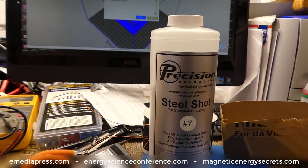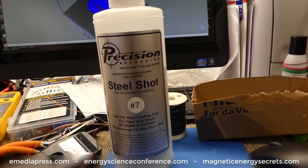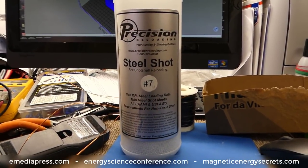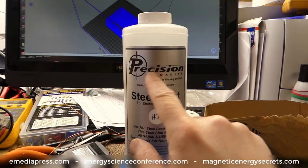Hey everybody, this is Aaron Murakami with ANP Electronic Media and Energy Science and Technology Conference. This is just going to be a short little video showing you how I use the shot shell as a core material. I learned about this one from Paul Babcock, and this is from Precision Reloading.